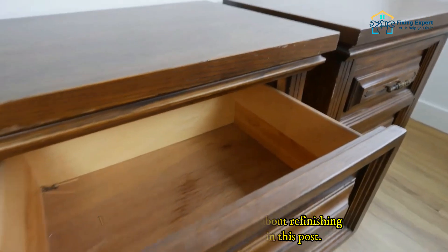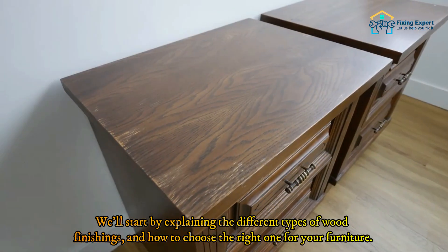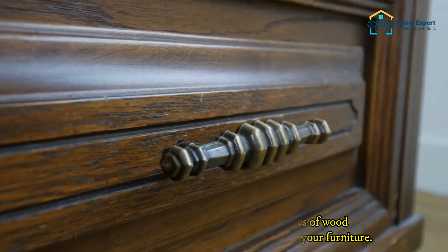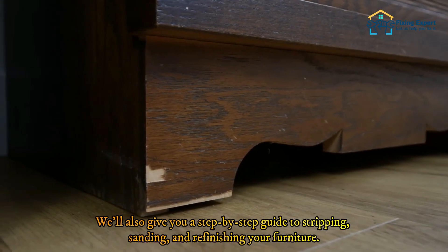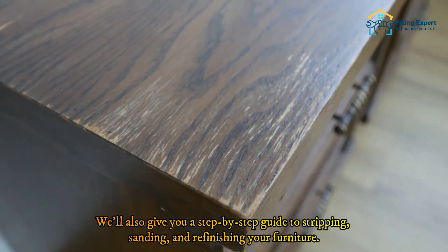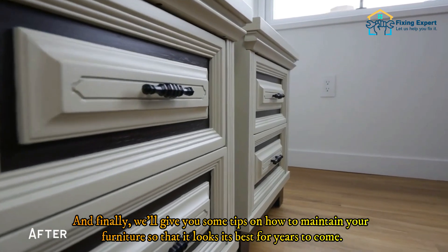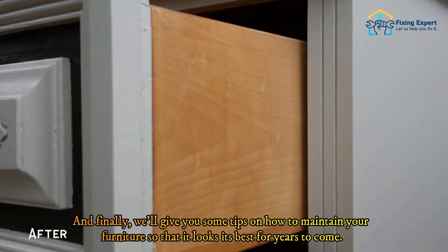We'll start by explaining the different types of wood finishings and how to choose the right one for your furniture. We'll also give you a step-by-step guide to stripping, sanding, and refinishing your furniture. And finally, we'll give you some tips on how to maintain your furniture so that it looks its best for years to come.